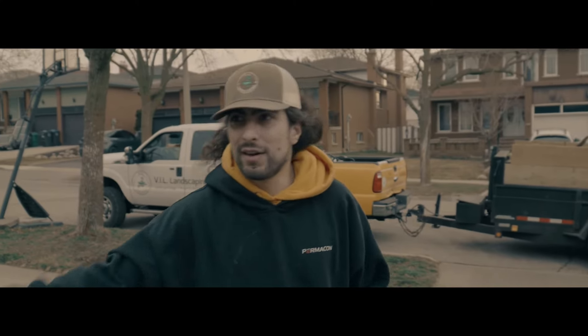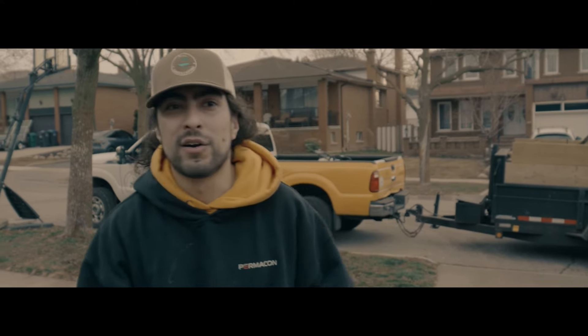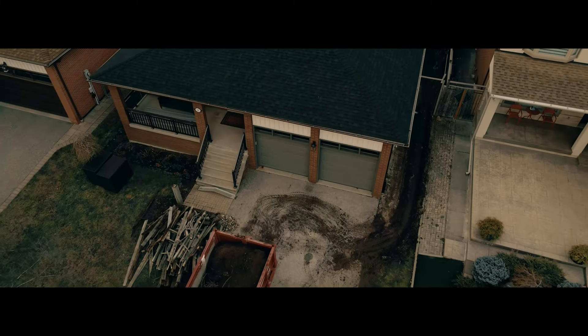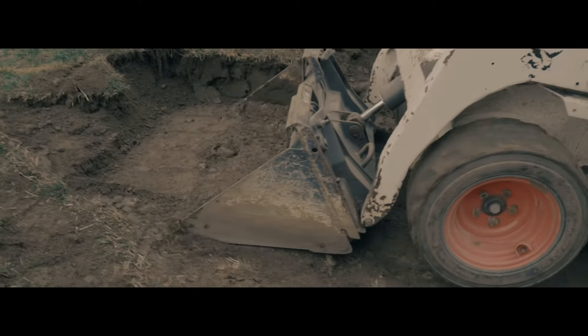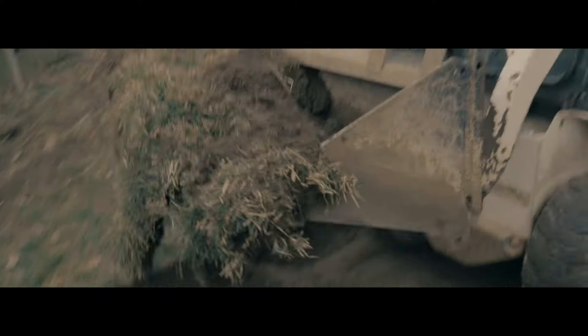We've got 64 linear feet of armor stone wall going in the backyard, with 2,700 square feet of paver patio including the driveway. It's going to be around a three-week project, maybe sooner if we work fast. Lots of dirt, lots of base, lots of noise — so far it's not bad.